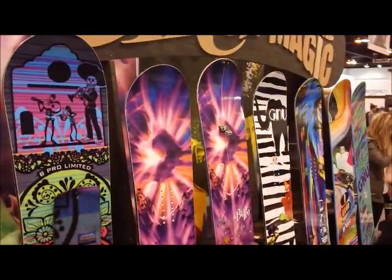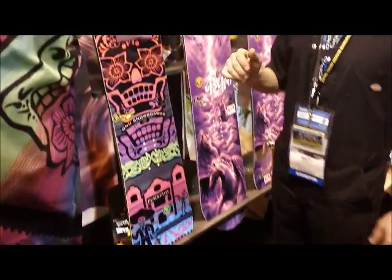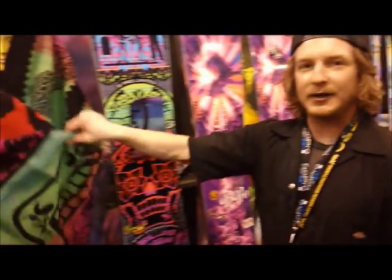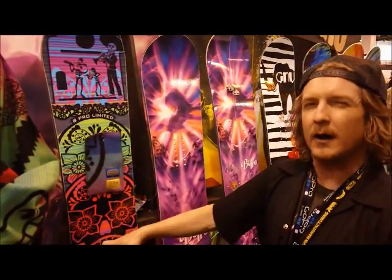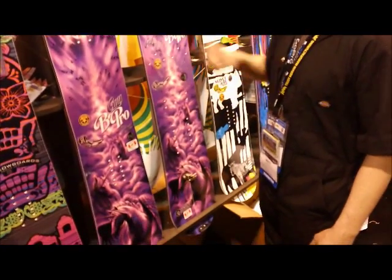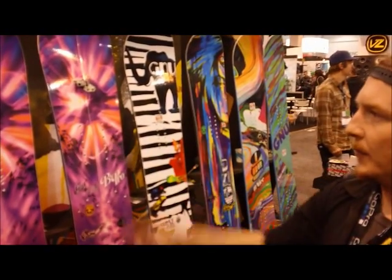Down here we have our new B Pro Limited Edition. Barrett Christie is what the B stands for in B Pro. She wanted to do a collaboration with Pendleton, which is also an American-made company based out of the Northwest. These two boards are the same other than you get a different graphic option, and you get the blanket — $750 for both. We're only going to do about a hundred of these. We're also splitting this board for the girl who wants to get out in the backcountry. Split version is $550, and the graphic speaks for itself — unicorns and a couple making out.